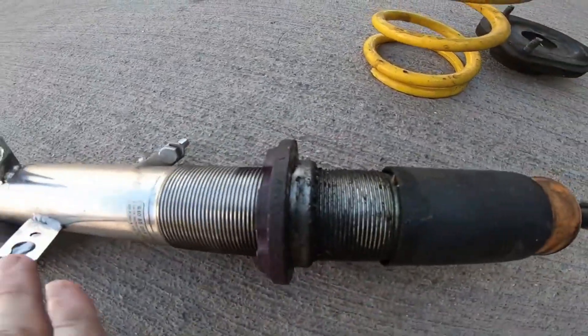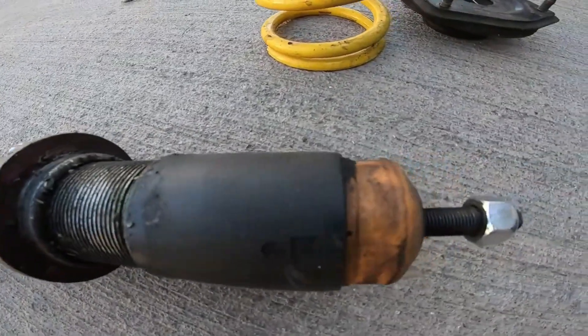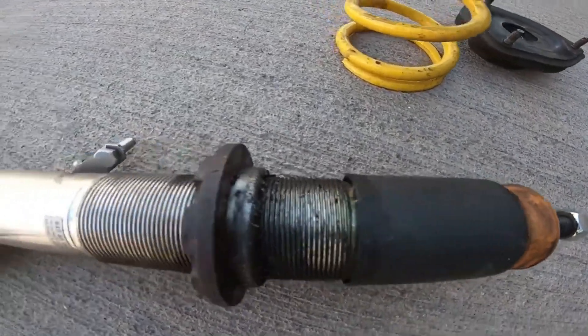So I pulled the tire off and I look at this. All my other ones are perfectly clean and shiny. I look at this one and it looks wrecked — it's just leaking fluid all over the place.